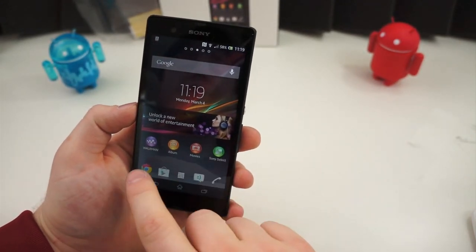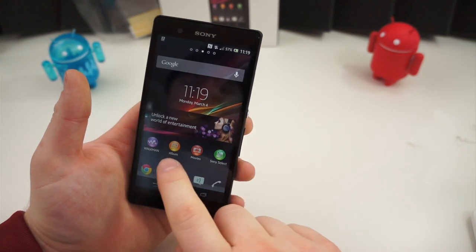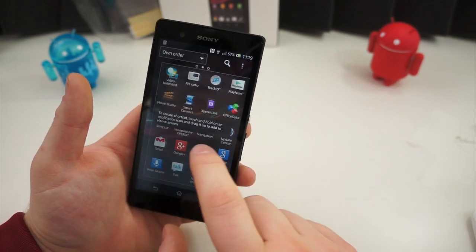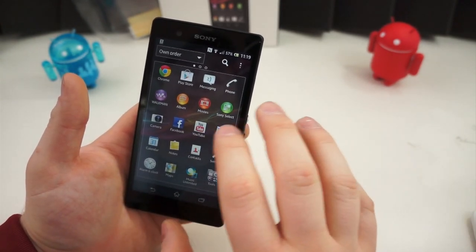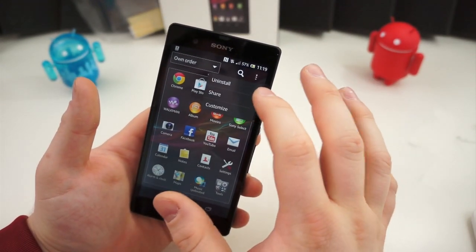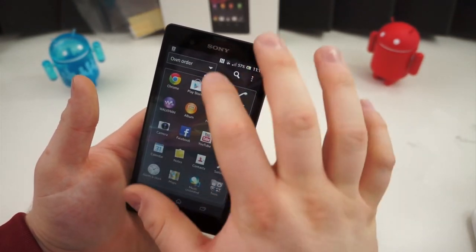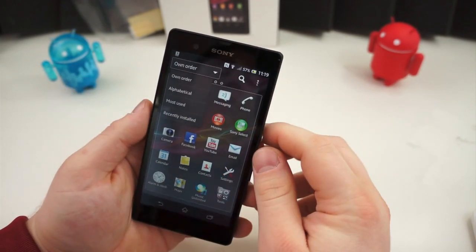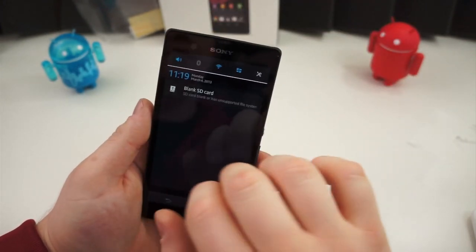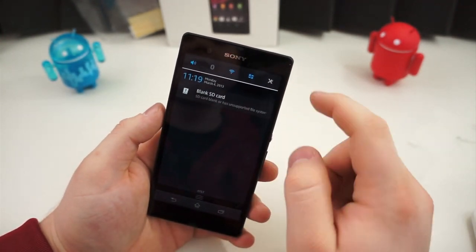You'll notice that the icons are totally customized — very Sony-esque. If you've used a Sony television or a PS3, you'll recognize these icons. Tapping the applications icon opens the app drawer, which is similar but different from the stock Android app drawer. You can uninstall, share, and customize, and you can organize your applications in different orders. Pulling down the notification shade, you get quick settings at the top — sound profiles, Bluetooth, Wi-Fi, mobile data, and a settings shortcut. It's really unobtrusive and blends well.